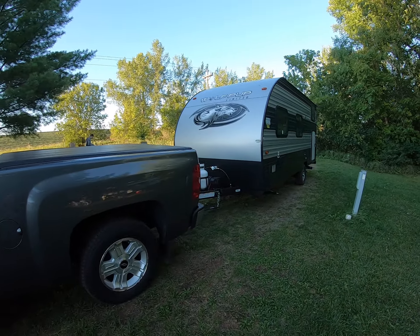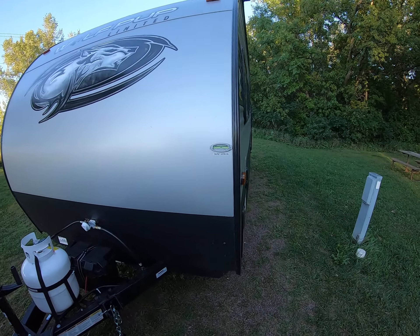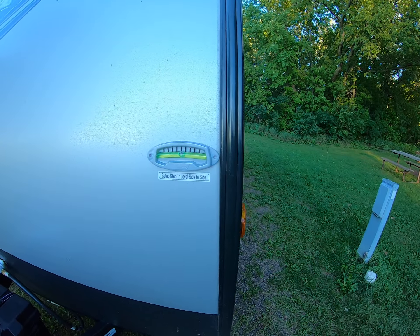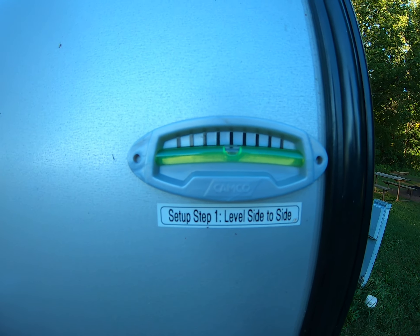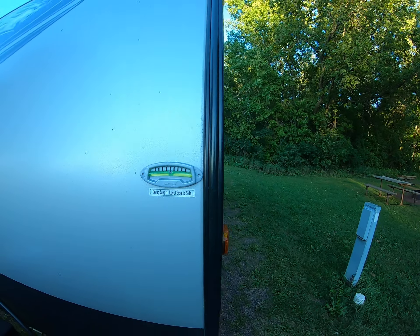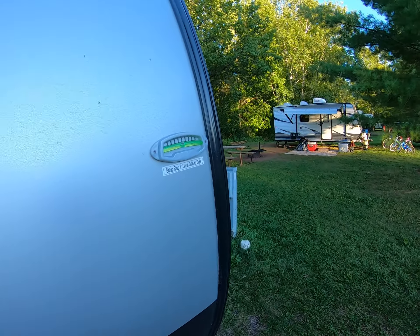Just got to our site here in northern Minnesota campground. Was able to get it level side to side — that's step one, the golden rule of camping. Get your camper level first so all the doors open properly and the fridge works. Get it level side to side first.